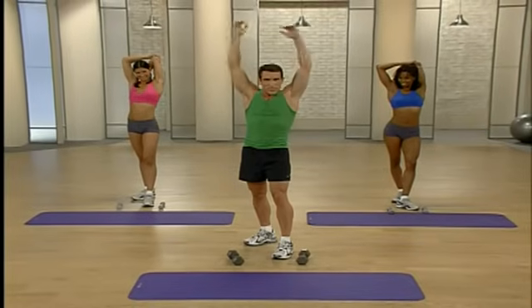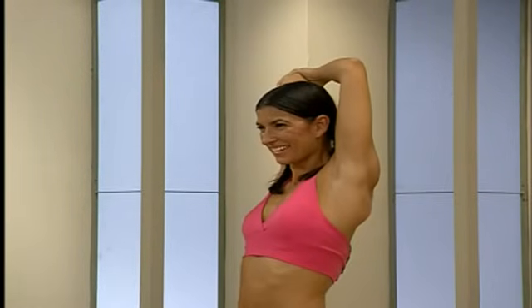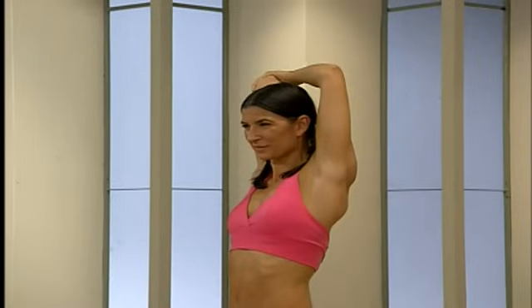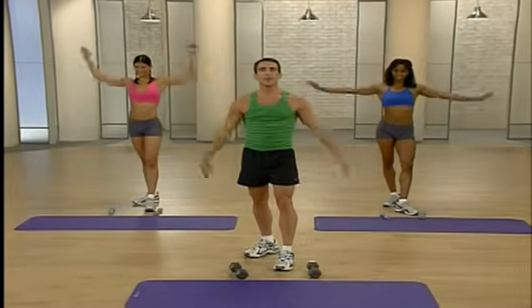Switch sides — one deep breath and excellent. Great job.